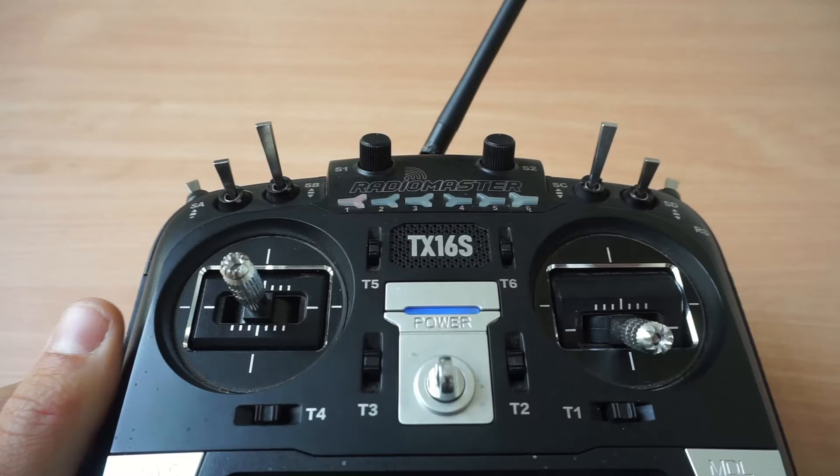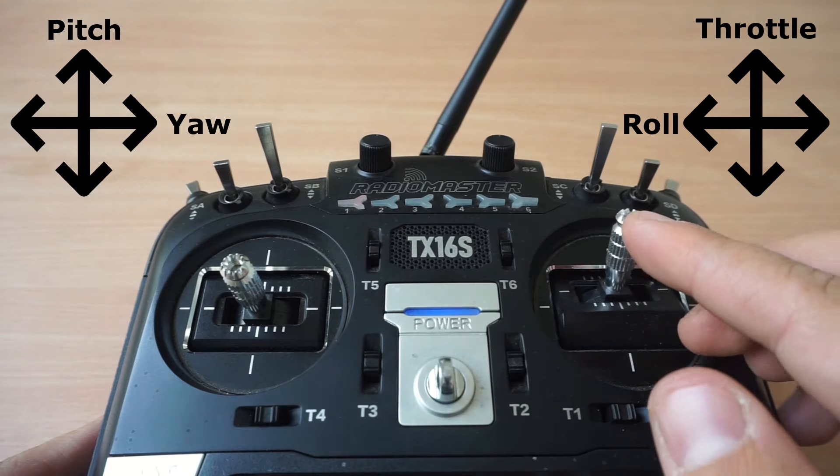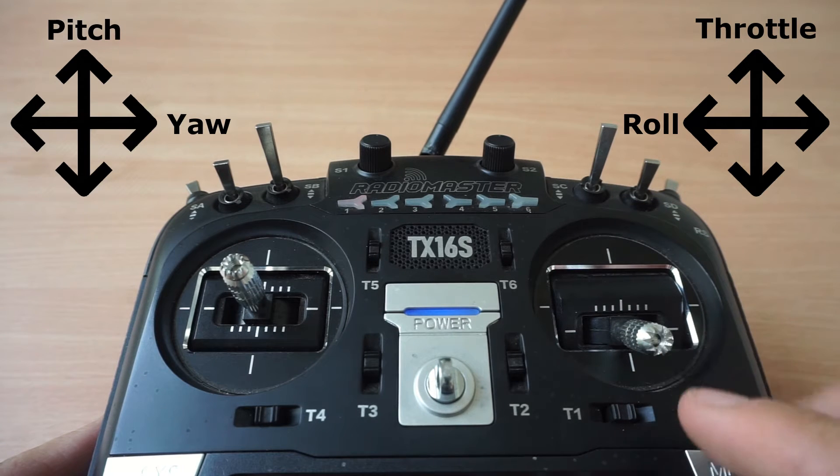For manual flight, you only need the two sticks and a flight mode switch. In mode 1, the right stick controls the throttle and roll.